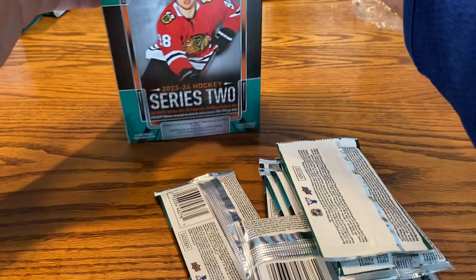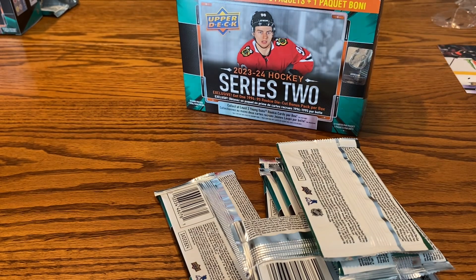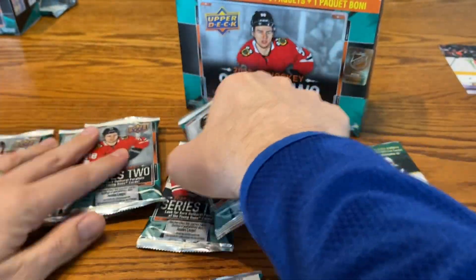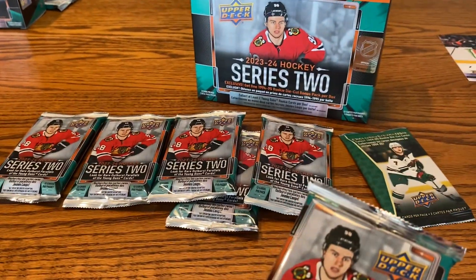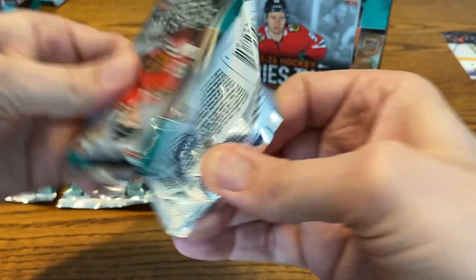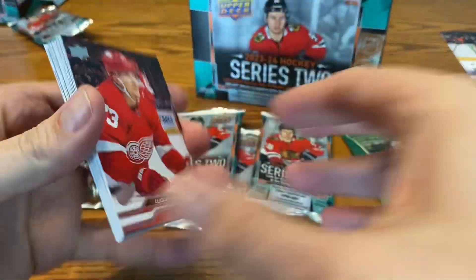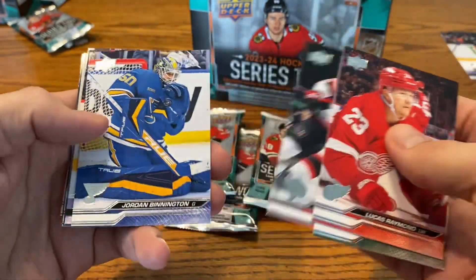Let's get this thing off and running. We should have seven packs — six plus the bonus pack. I've seen some people open some of these, and the box also says you get at least two Young Guns, but I've seen some others get close to four. That'll be nice if we can get lucky on the odds and increase the chances of us hitting one of the more desirable Young Guns, but we'll see.